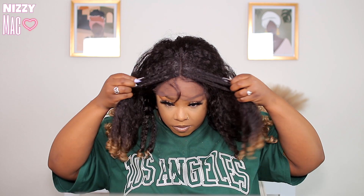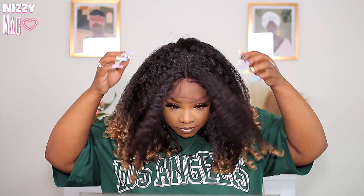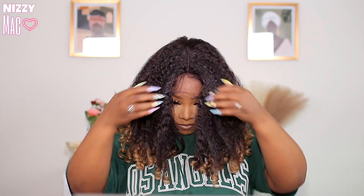When I originally put this on, I'm like, girl, what is this? It wasn't very flattering at all. Yes, it does have baby hairs and it does have the parting area, but the front was longer than the back — it just wasn't giving what it was supposed to give, honey.